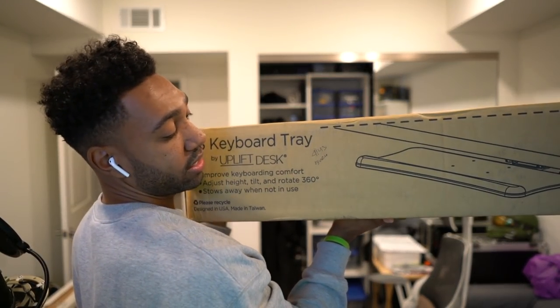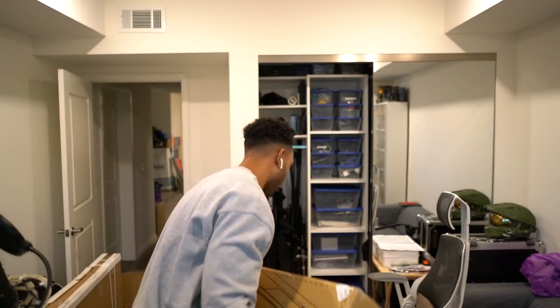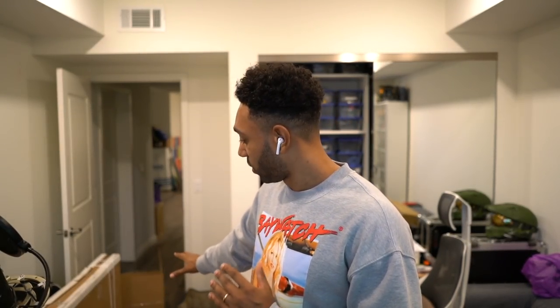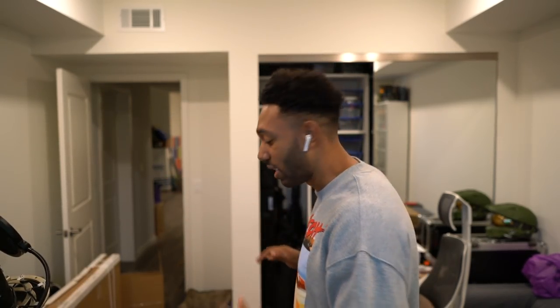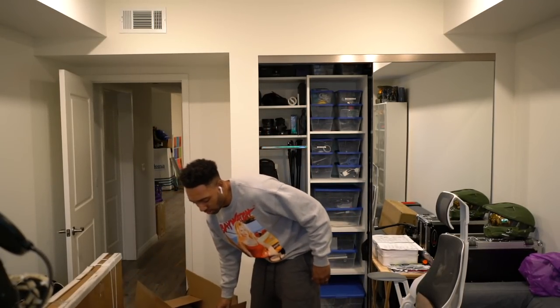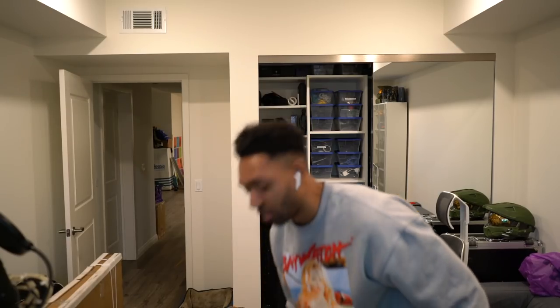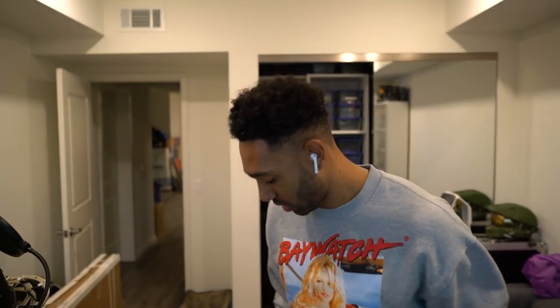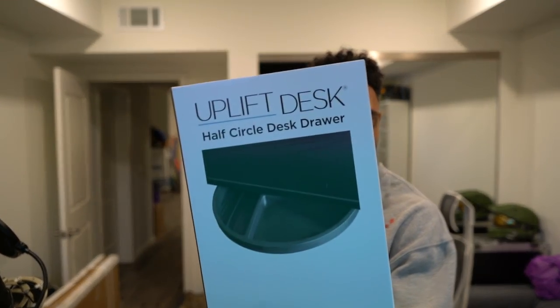They gave me this E3 keyboard tray, and this is something that goes onto the desk. It also comes with rising and lowering legs. There's a huge table over here on my right, and in this box are all the accessories that come with the desk. I got this small half-circle drawer from Uplift, and I got another half-circle desk drawer.